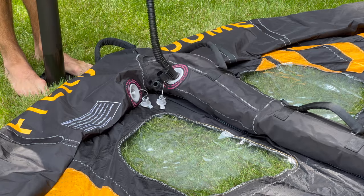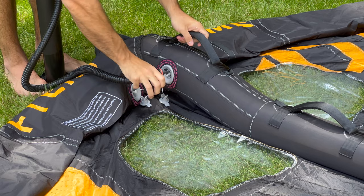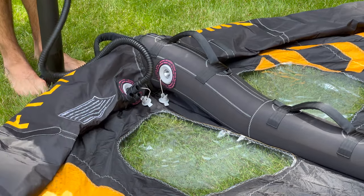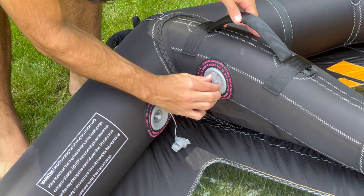It is important not to over inflate your wing as this may result in an explosive rupture. For our wings, the recommended pressure is 6 psi. Once both struts are inflated, secure the nozzle caps back into their closed positions.